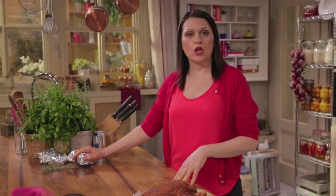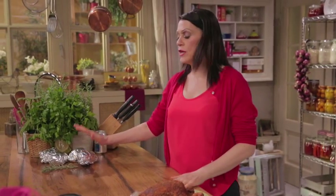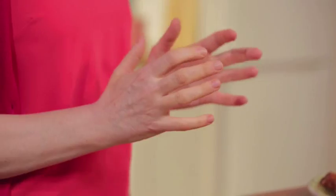We'll serve the chicken with roast potatoes using foil. Wash the potatoes with the skin on, and wrap them first in parchment paper, then in aluminium foil.